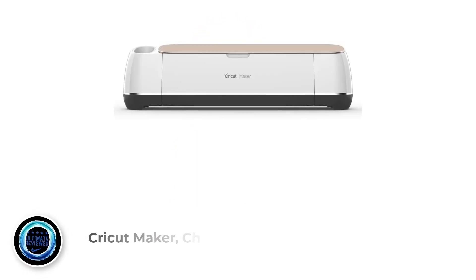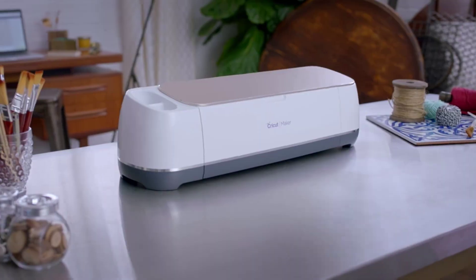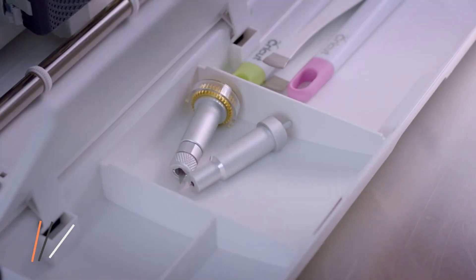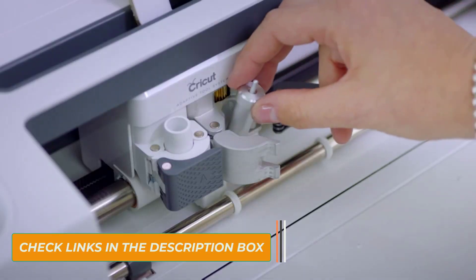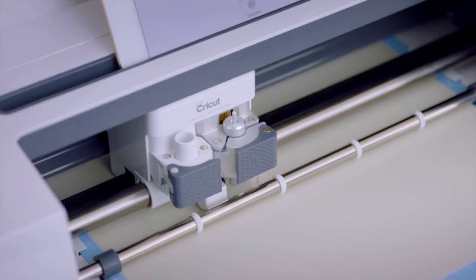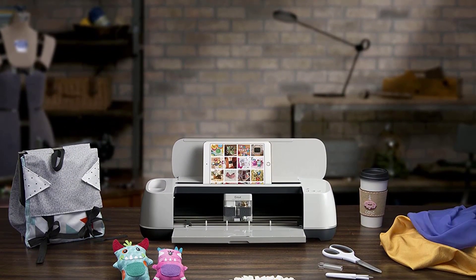Number 3: Cricut Maker Champagne. There are very few vinyl cutting machines that give users the freedom to cut whatever they want. The Cricut Maker lets you prepare all sorts of iron-on, leather, paper, balsa models, and vinyl crafts. This vinyl cutter comes with plenty of perks that can enhance your designing skills. It includes lots of blades, a scoring tool, and a few pens that can be a massive help in detailing.